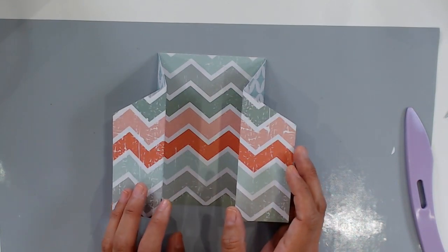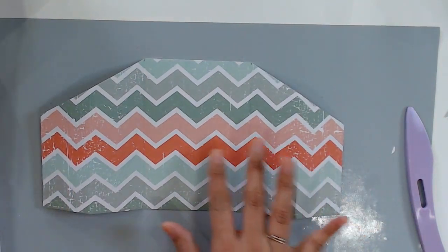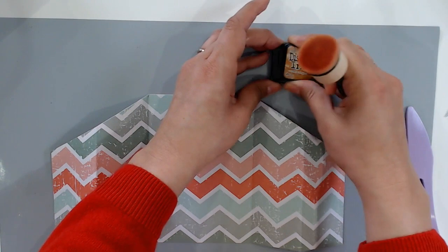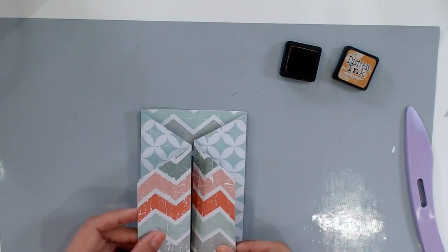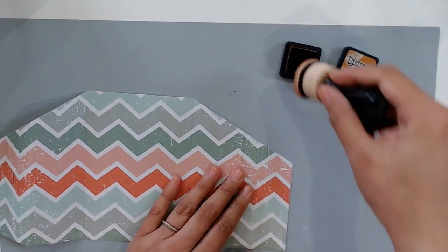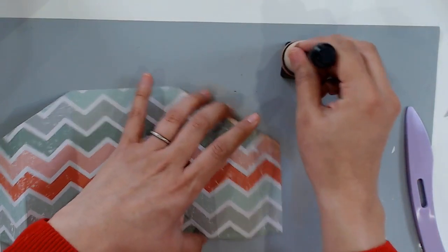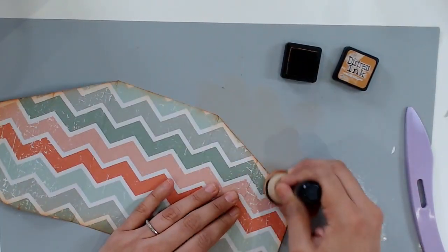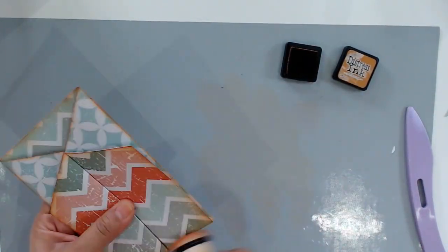Before I move on to using my new home Heartfelt Moments stamp set by Apple Blossom, I wanted to ink the edges of my card with Rusty Hinge by Tim Holtz. It's a great light brown color — I felt like it just needs a little pop of color so that you can really delineate the folds and see where those gatefolds are. We're just going to lightly add some color all around on every edge. If you don't want to ink your edges, you definitely don't have to. If you have a more clean style, leave it as is — do what feels right for you and make this project your very own.